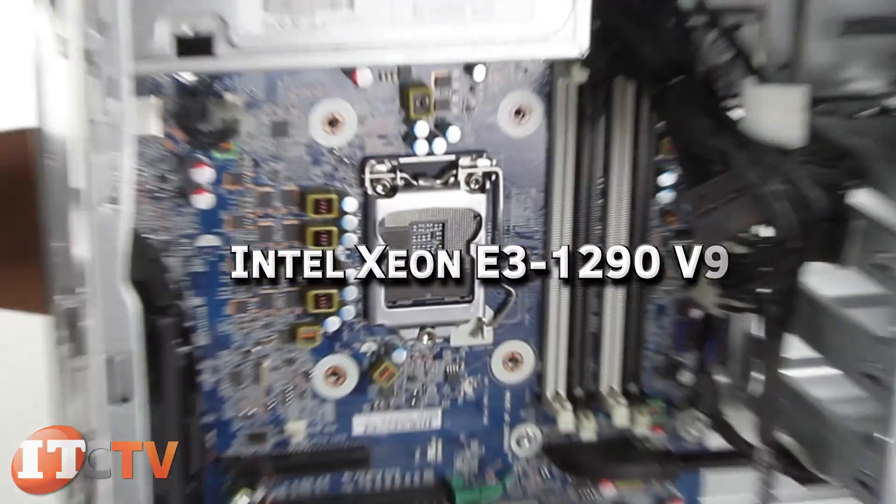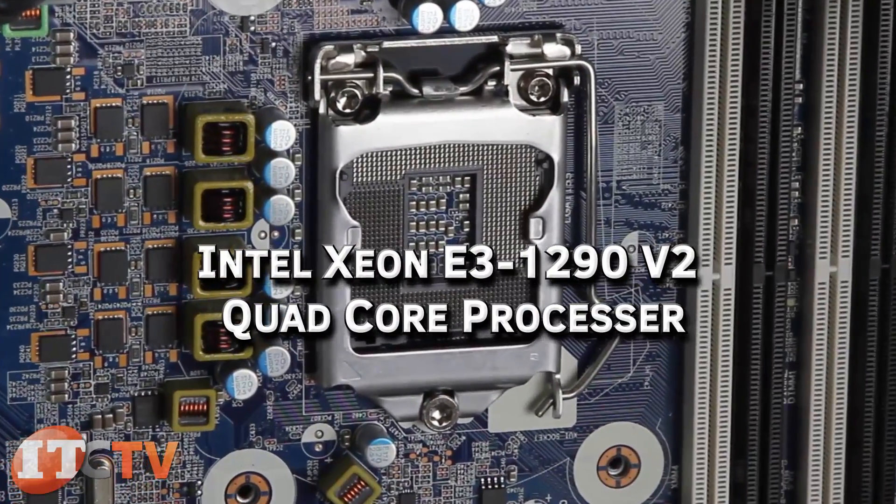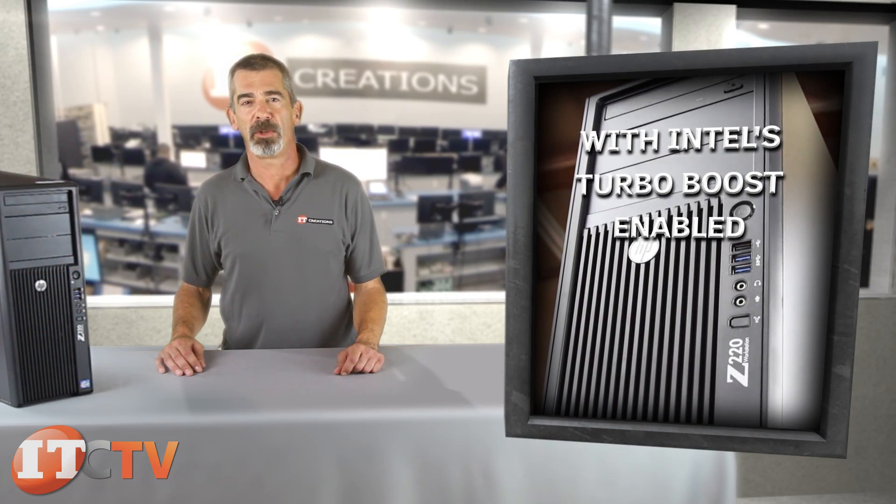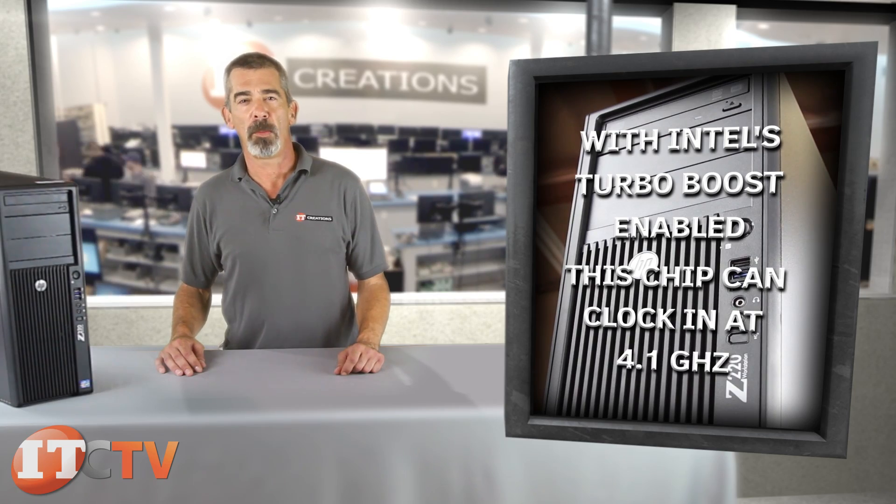Chips like the Intel Xeon E3-1290 V2 quad-core processor clock in at 3.7 gigahertz. And with Intel's Turbo Boost enabled, this chip can clock in at 4.1 gigahertz.